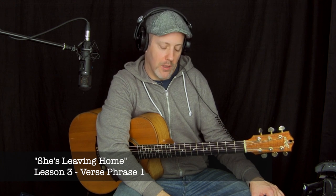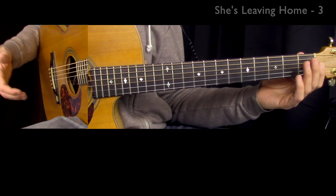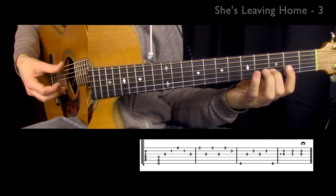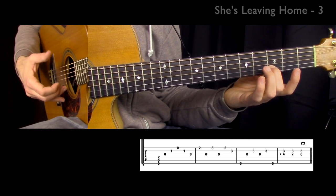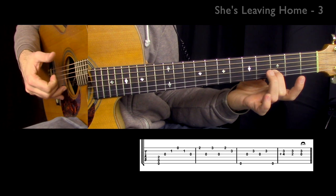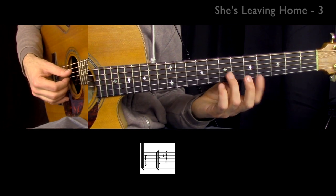Welcome back. In the last video I showed you how to play the intro. In this video we're going to work on the verse. Let's backtrack to the last part of the intro. You'll notice we have a low D string ringing, and in order to focus things, before I start the verse I use my right hand thumb to stop the low D string from ringing.